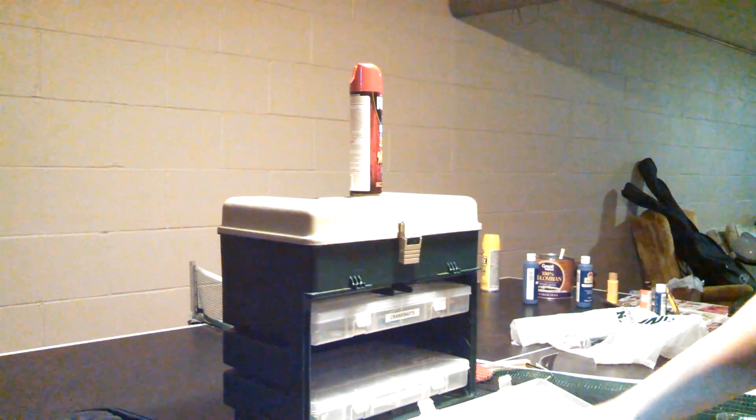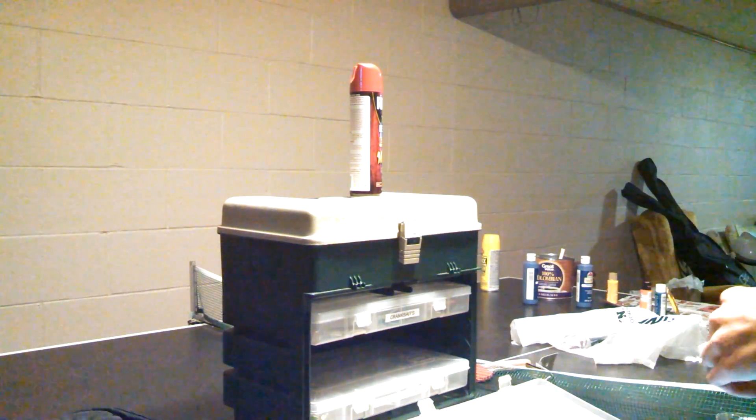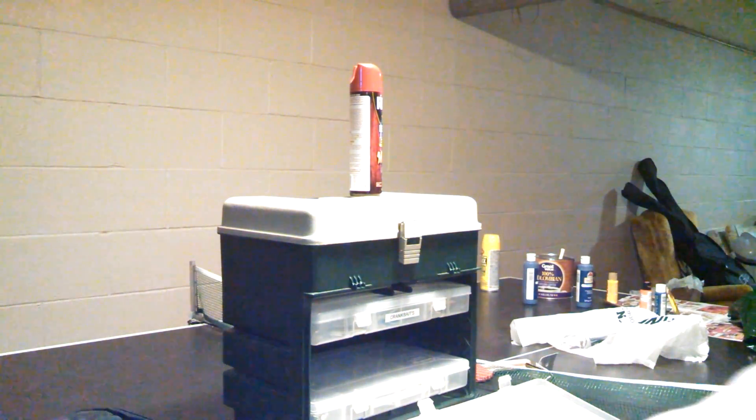Number three is going to be the Strike King Redeye Shad. Here's the rattle on the Strike King Redeye Shad. This is, I believe, the Neon Bluegill color. Pretty good looking lure.